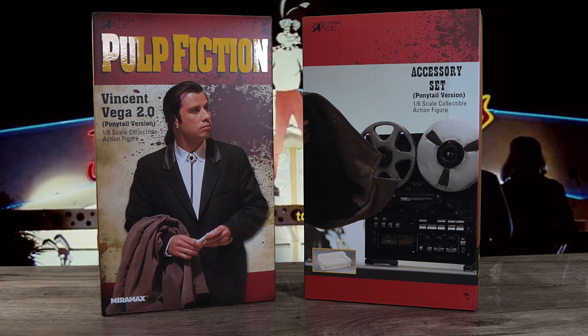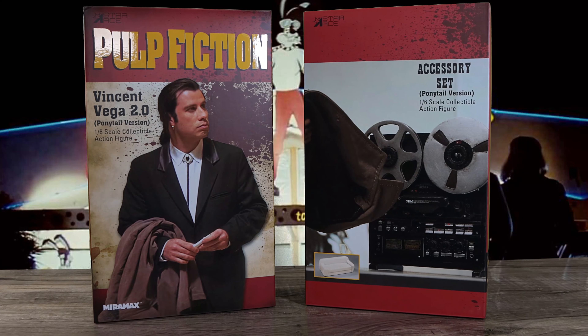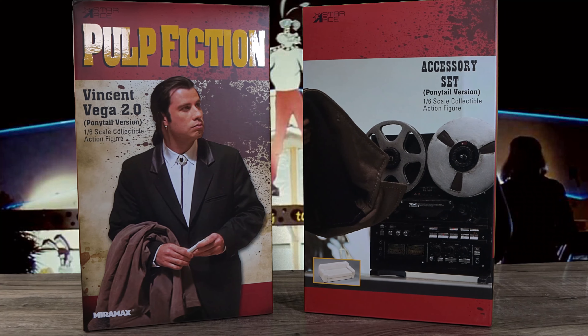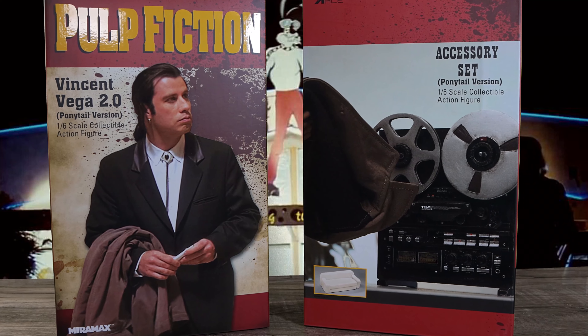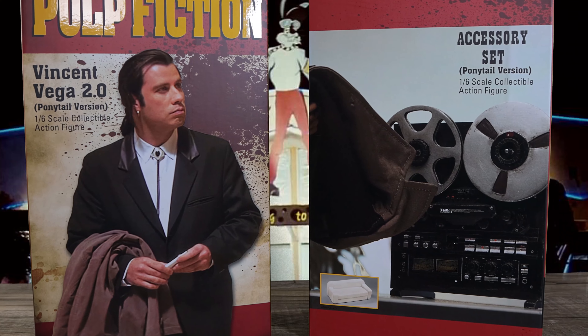What is going on collectors, Optical 20 back for another video review. Today we're gonna take a look at Vincent Vega 2.0 ponytail version from Pulp Fiction, brought to you by Star Ace.